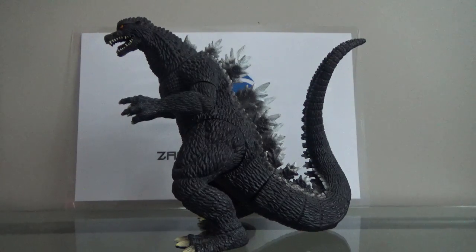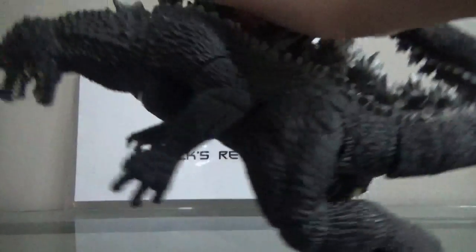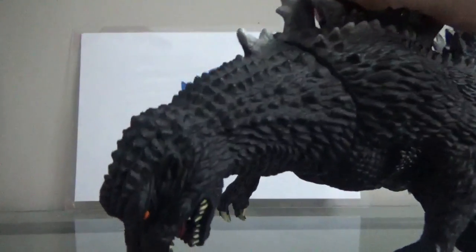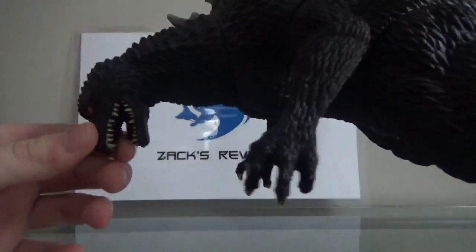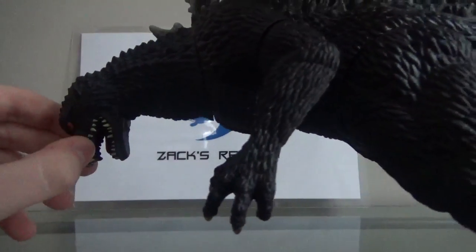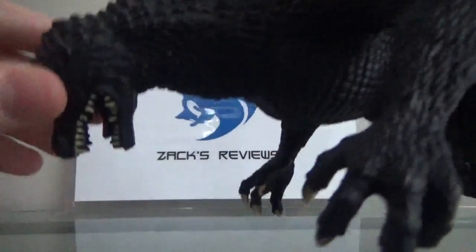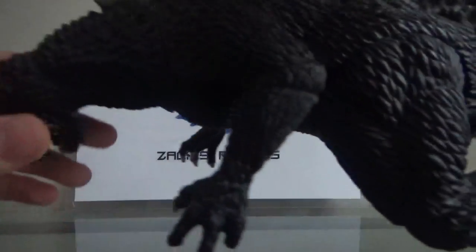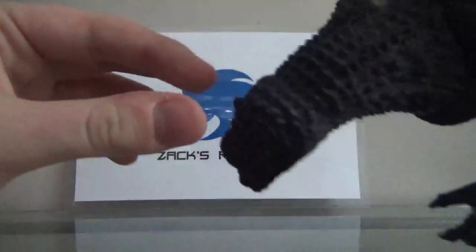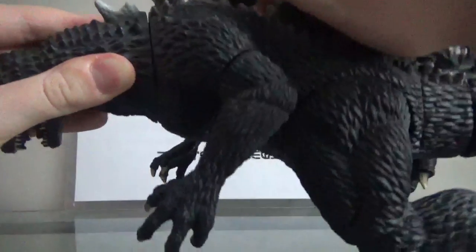But lastly, let's take a look at the detailing on this figure, and the detailing is pretty nice. The body is filled with scales all over the place and a bunch of spikes. The teeth are molded in but painted on the outside, not so much on the inside. The detailing for the ears right here looks nice — these are ears, believe it or not. You would think they're spikes, but nope, they're ears.